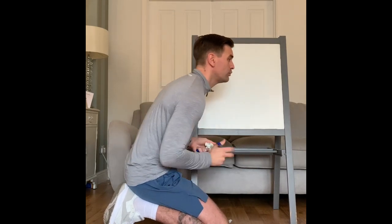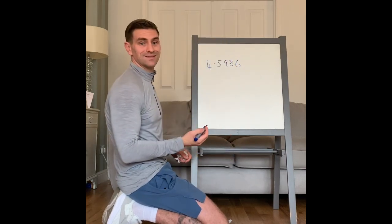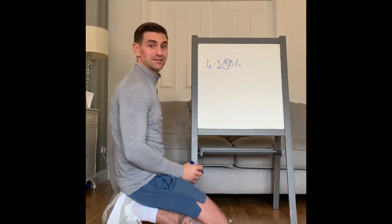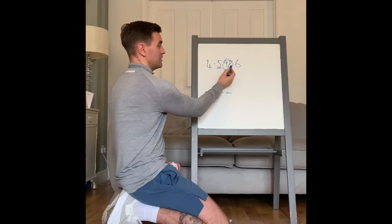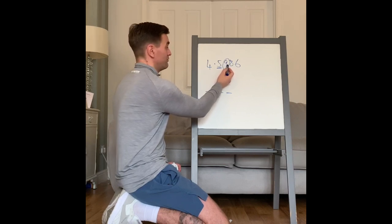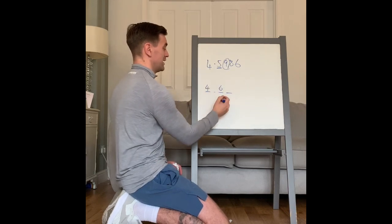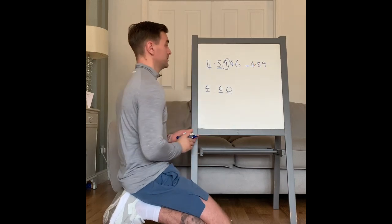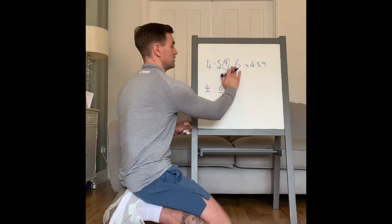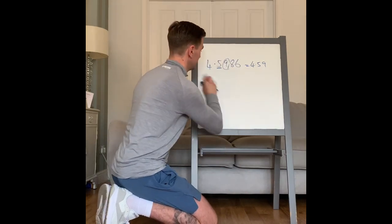Round 4.5986 to two decimal places. The first decimal place is 5, the second is 9. So my answer will look like 4.5-something. The digit after my second decimal place is 8. We know the rule: if it's a 5 or higher it rounds up, if it's a 4 or lower it stays the same. Because it's an 8, the 9 rounds up — after 59 you get 60 — so the answer is 4.60. Because it says two decimal places, you do put the zero.